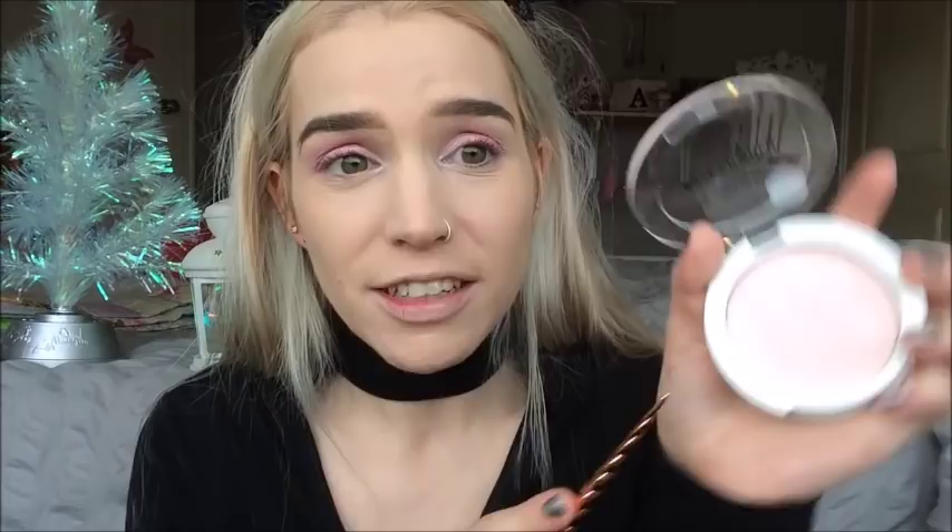I can't say categorically that it brightens my face because I use a lot of dewy foundations and highlight anyway, but I really like it as a setting powder. It's a little bit different and for four pounds I don't think you can go wrong. This is a winner for me.